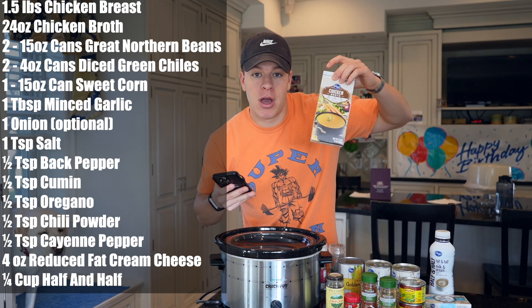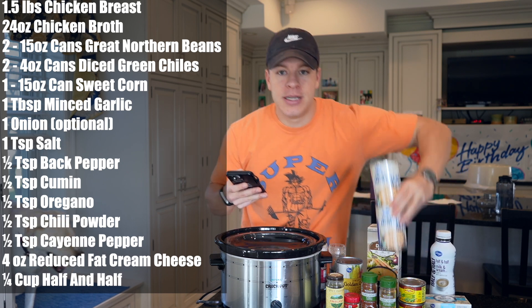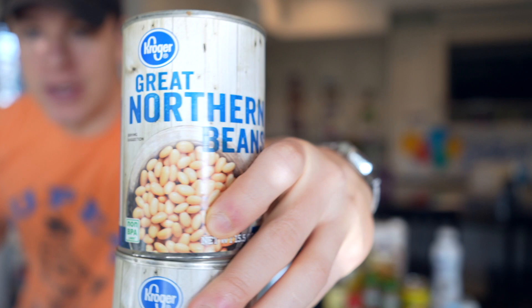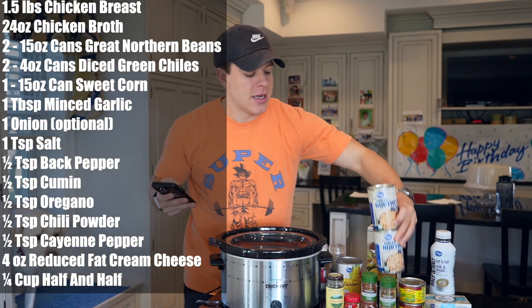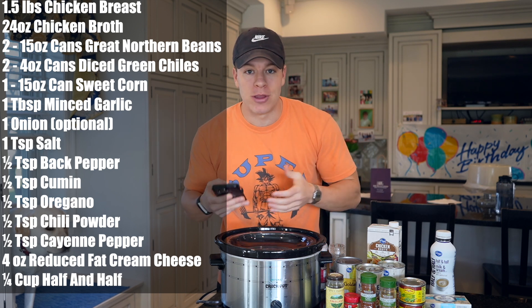We need 24 ounces of chicken broth, which we have right here. We need two cans — these are 15.5 ounces — of great northern beans. These are just the Kroger great northern beans. You can really use any bean you want, but I think the white beans go well with the white chicken chili.